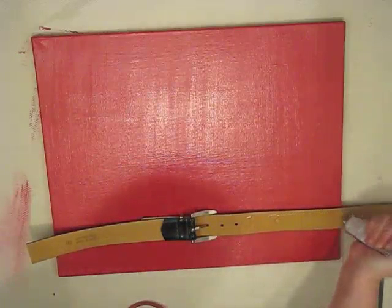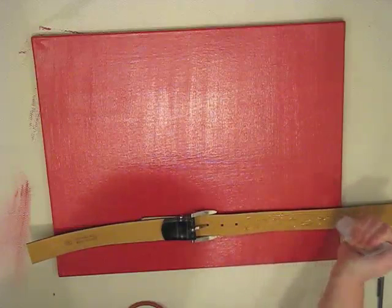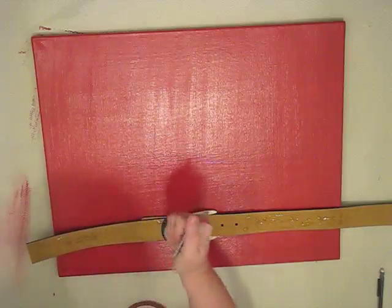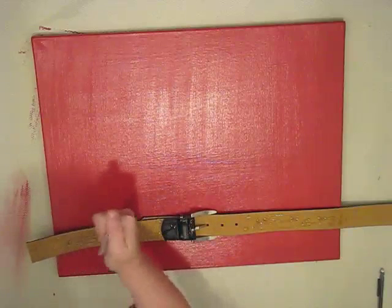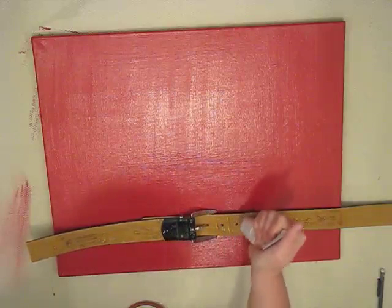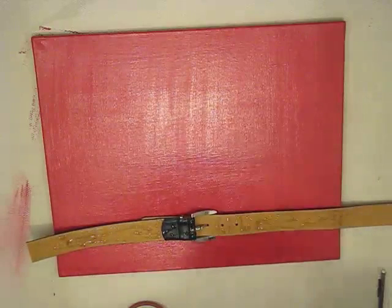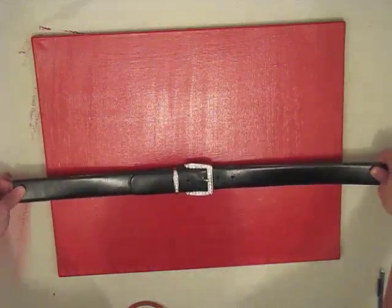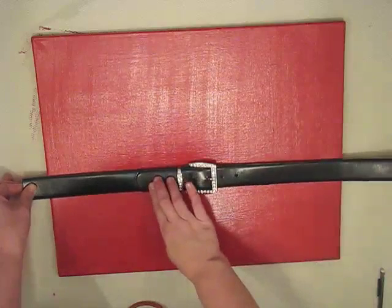I pulled out the old E6000 — I love this stuff. My dad used to say it could stick sunlight to air, and I think that's funny. This is the best glue, and I used a lot because I want this to last. I put E6000 on especially in the center where the buckle is, anywhere I thought the belt might touch the canvas. Then I go back to my pencil line and eyeball the buckle in the center and press it into place.